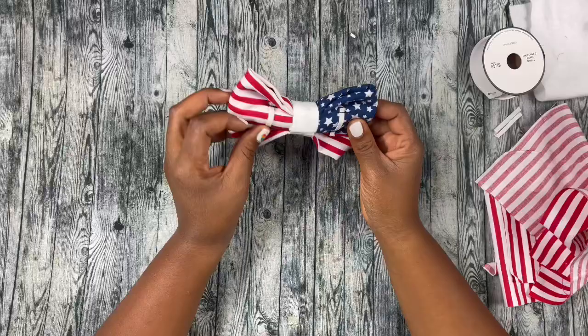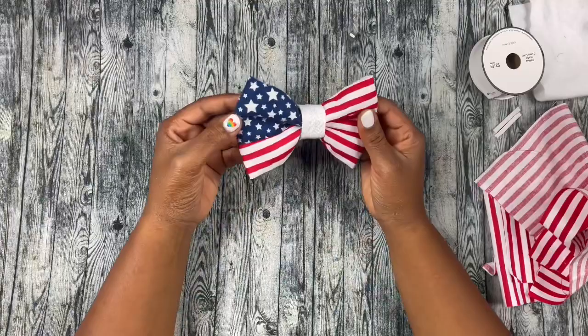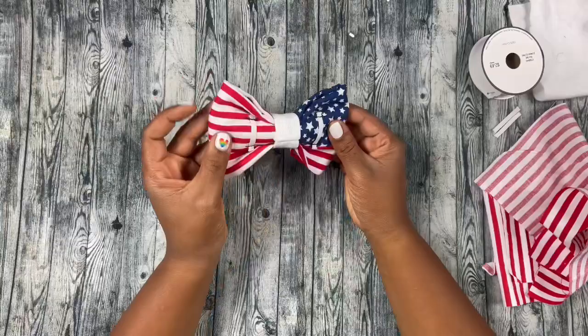And of course, anytime they have any major functions in the military, my customers will reach out and be like, can I get one of those American flag bows? Such and such graduated — so dope.